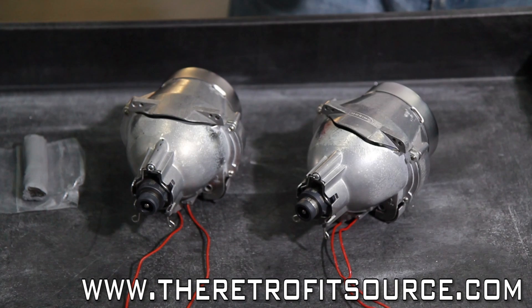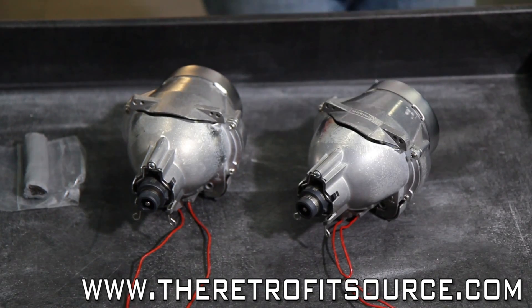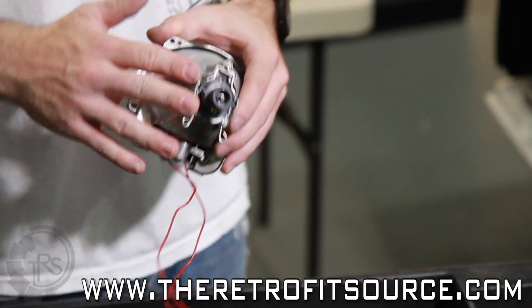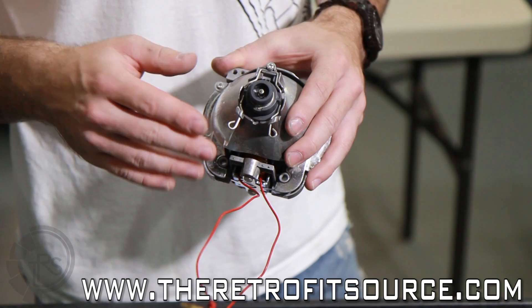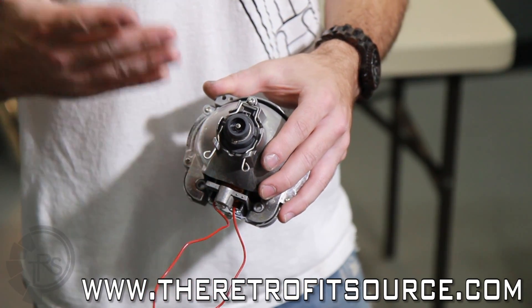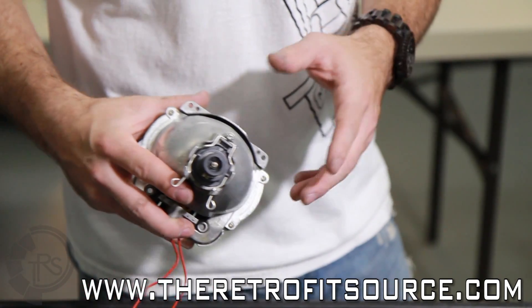Now that we have the headlight buckets back mounted on the car, we also have all of our HID ballast and the wiring set up so that we can provide power to the ballast, and thus the bulbs, which we now have mounted into the projectors. It's really important that when you mount the bulb into the projector that it's really straight — you don't want it to be tilted or crooked. When you're fixing it in there with the clips, make sure the bulb is straight. Otherwise your beam pattern is going to be off — you'll have a hot spot or the cutoff line will be bowed.